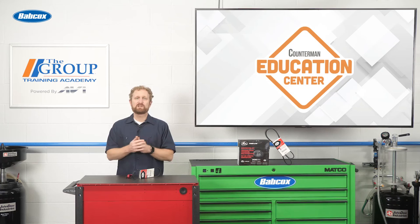If they need a new stretch belt, be sure to recommend a new serpentine belt, tensioner, and pulleys as well, because they all wear at the same rate, and most serpentine belts have to be removed to service the stretch belt. I'm Josh Cable, thanks for watching.